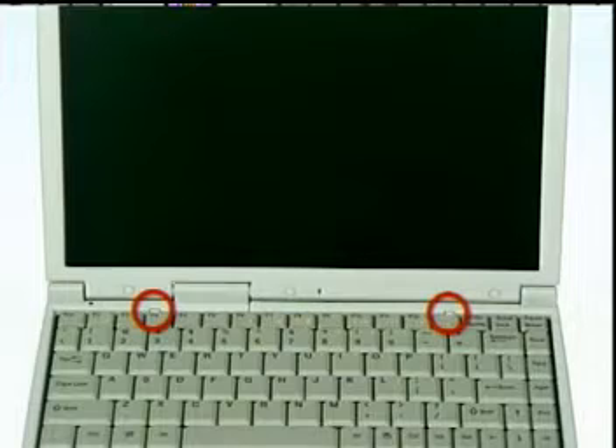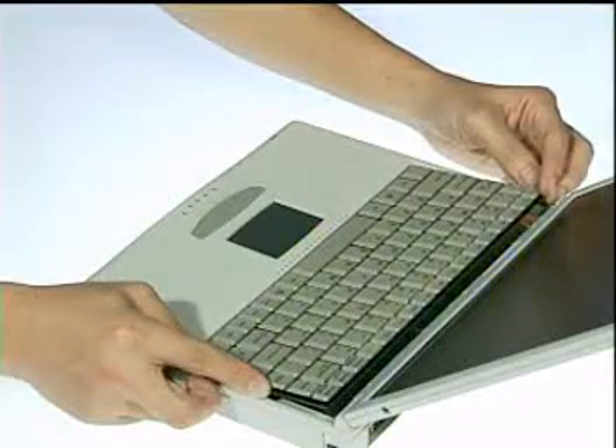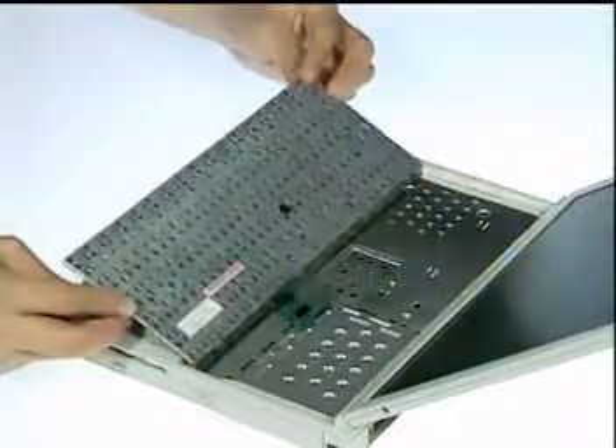To upgrade the CPU, first push the two latches in with a pair of tweezers. Then lift the keyboard plate up and place it over the touchpad.